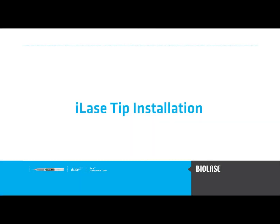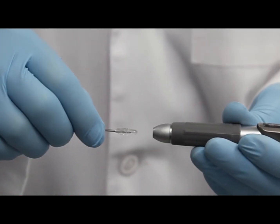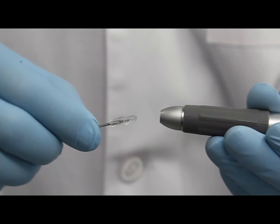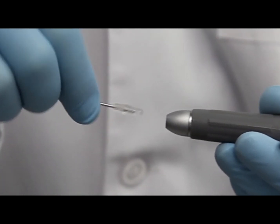Assure that your Biolase diode laser operates efficiently by correctly installing the laser tip. First, it is important to align the tip and handpiece in a straight line, not at an angle.